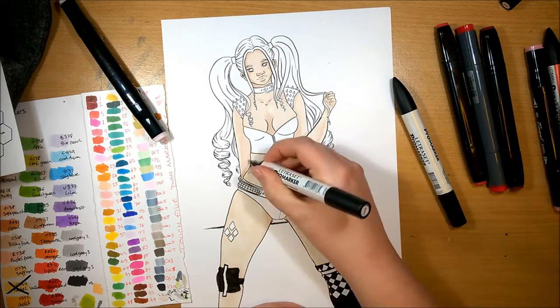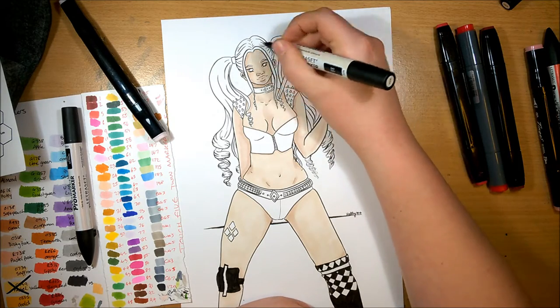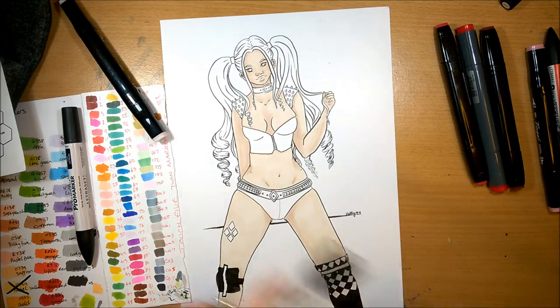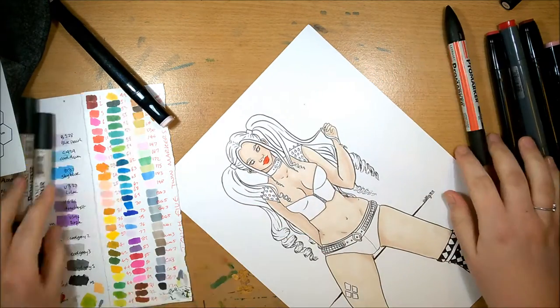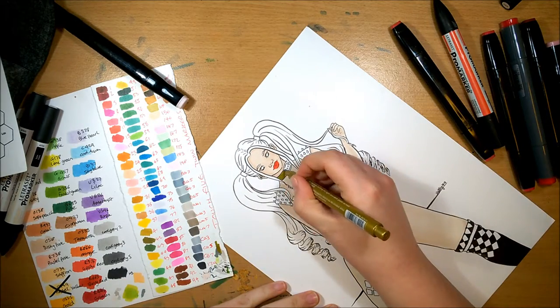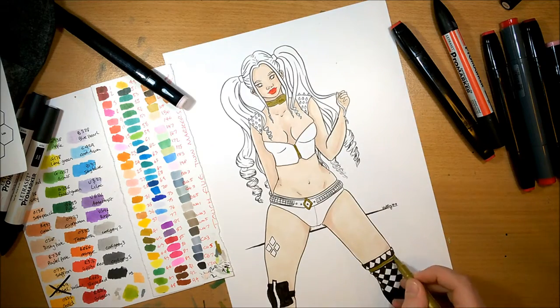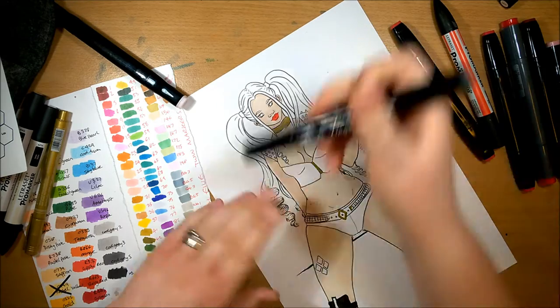I thought I'd do it as a tattoo on her leg where it normally is on her trousers. And then on one leg she's got the knee pad that she wears in one of the games, and the other one I kind of went off on my own — I thought I'd do sort of over-the-knee boots with the typical jester checkered pattern, but then put some of the colours from her multiple colour schemes in there.